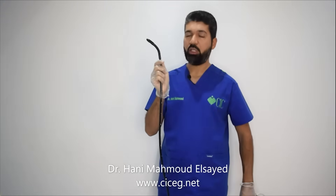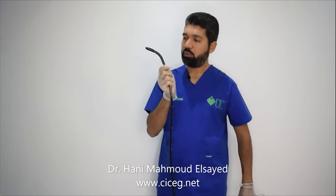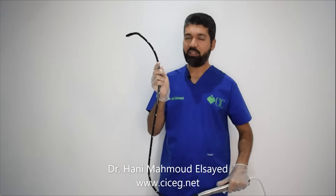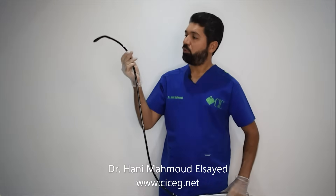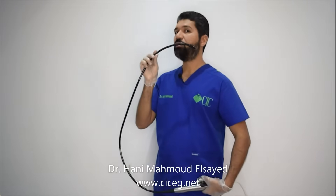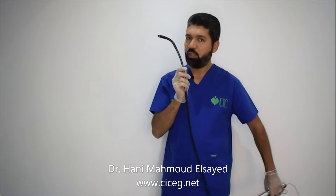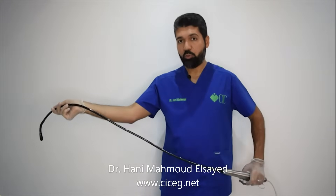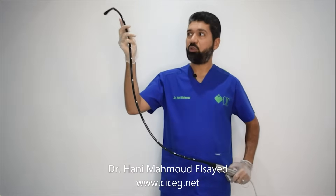I usually advise not to hold the probe very proximally during intubation, because if this part enters the mouth, you have to release the probe and catch it elsewhere, and the probe may rotate. It is much better to hold it from about 25 centimeters, or at least 20, and then introduce the probe. This way you don't have to release and re-grip. Hold it from a distance of about 20 cm, make your curve, and introduce the probe until the patient swallows, without releasing the probe — you pass the cricopharyngeus and then you are safe to advance further.